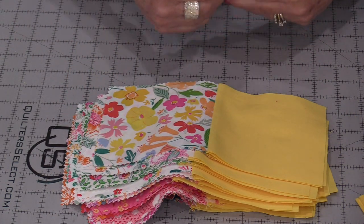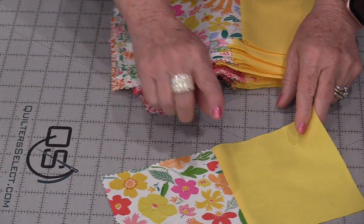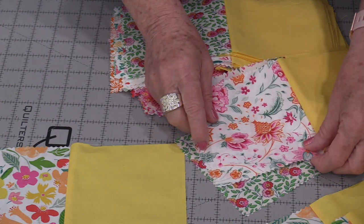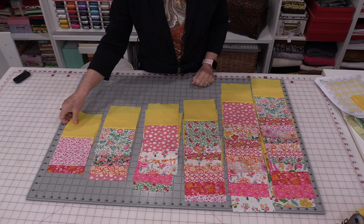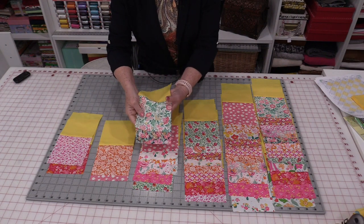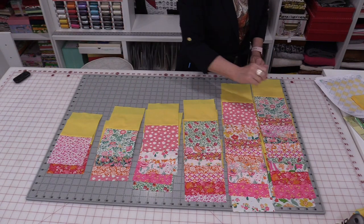The quilt is going to be done by rows, and we're going to have double of each row. Row 1 we will need one charm, Row 2 will use two charms, Row 3 three charms. Row 1 will take one charm pack but I need two of Row 1. Row 2 will take two charm packs — I need two rows, so that needs four. Counting through all the rows we need 2, 4, 6, 8, 10, and 12 charm squares total.